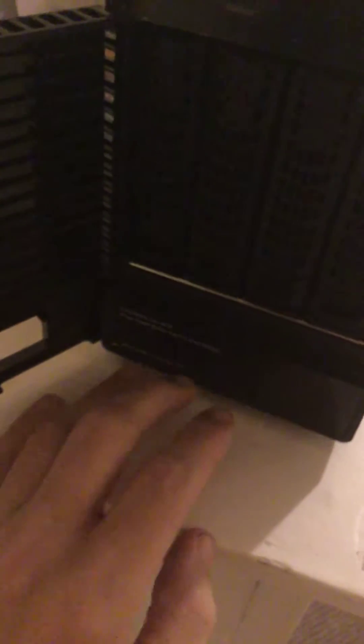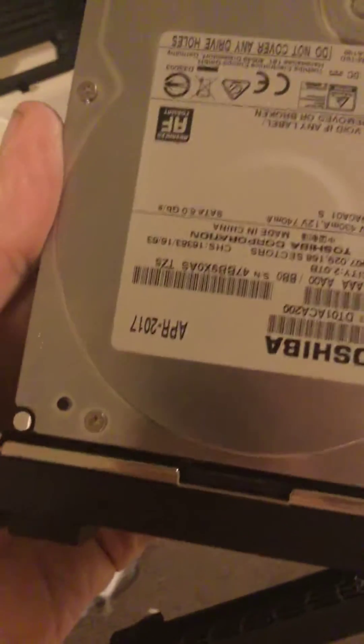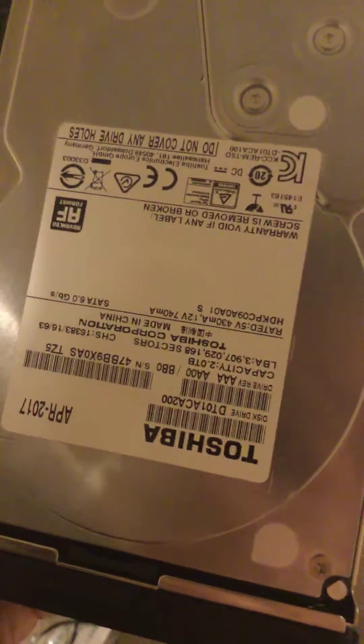Good morning everyone, it's Christian Wayle here. I'm very sorry I've not recorded a YouTube video in quite some time. You're looking at a piece of equipment I bought a while ago — opening the front panel you can see we have none other than the Netgear ReadyNAS 214 series network attached storage unit.